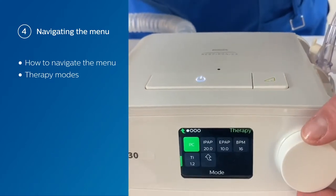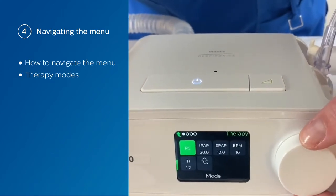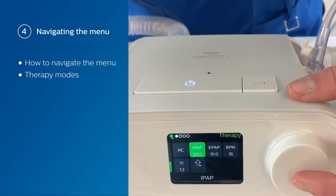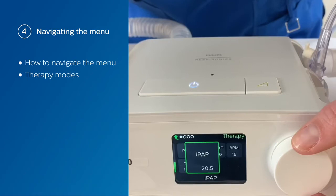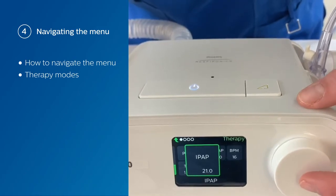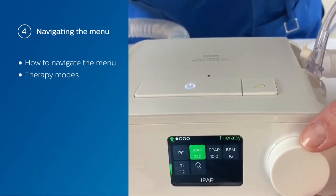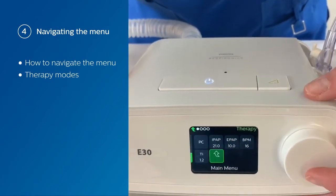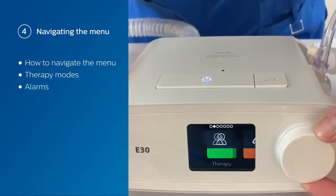So if we like these settings, we can start therapy like this. Or, what we're going to do is scroll over and change our IPAP to the desired level that we want. Now we're going to scroll down to our main menu and set up our alarms.